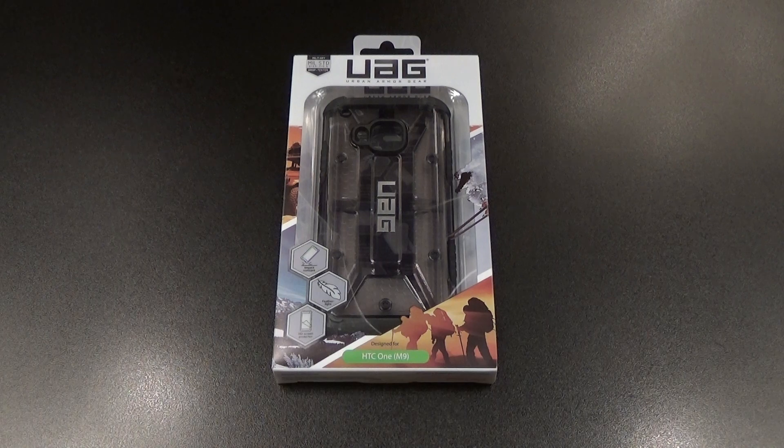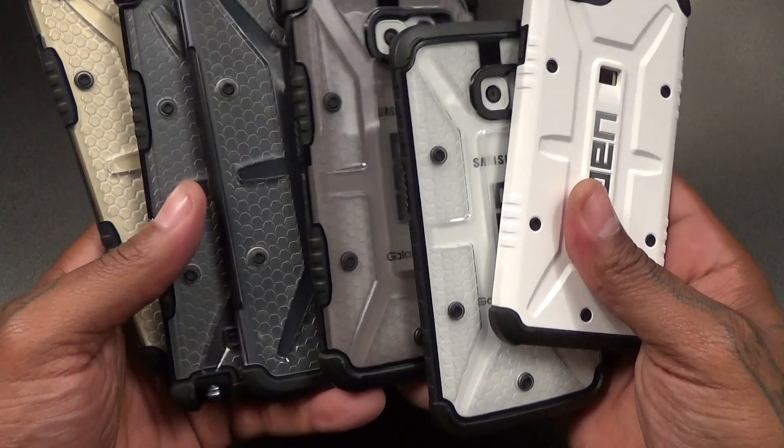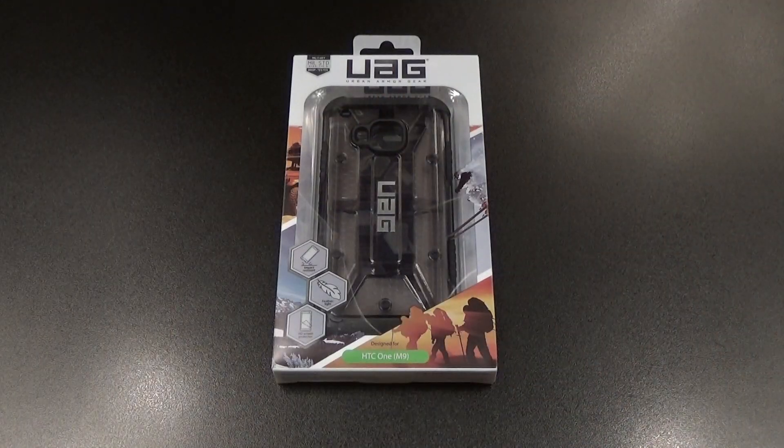You already know how I feel about Urban Armor Gear cases — I got them on all of my phones. This is one of those cases that as soon as I get a new phone, I immediately get a UAG case. It's a perfect everyday kind of case.